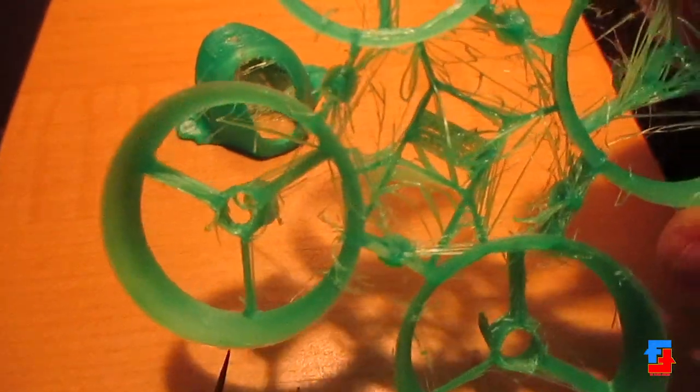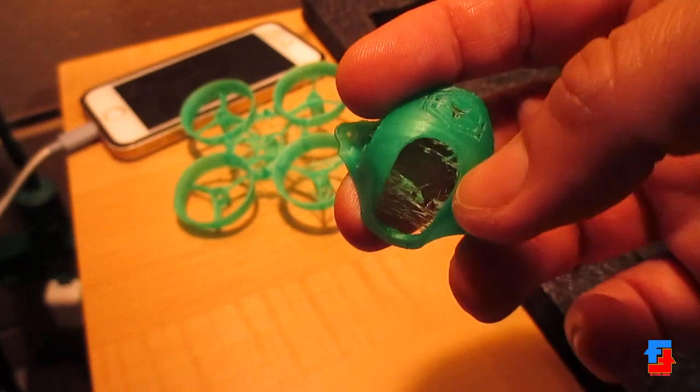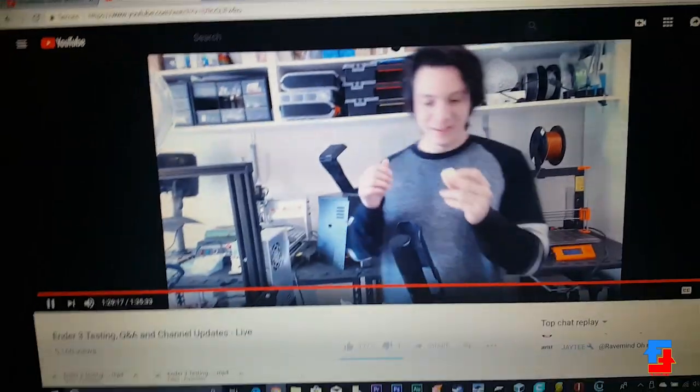For me, it took a good week of trial and error to get this thing to print properly. I was having issues with stringing and extrusion — issues I didn't seem to have on a cheaper InStone 3D printer. More on this later.